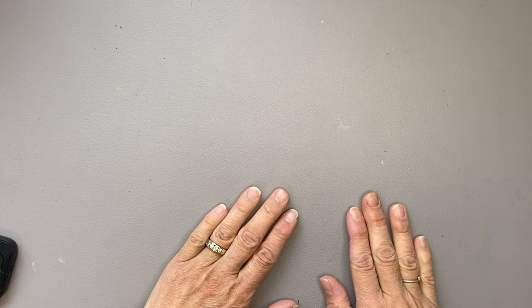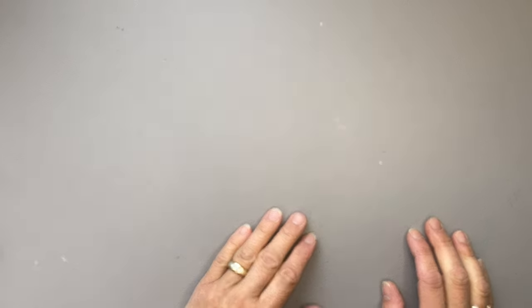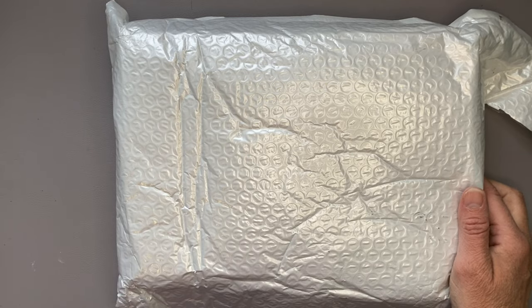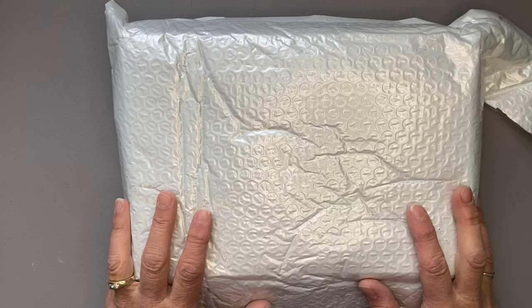Hello everybody, welcome back to the channel, JI Colors. My name is Jody and today I am going to share with you the first three months of a subscription that I have joined for 2024. It is put out by Craft Ammo — it is the Sarah Burns Studio acrylic gouache 12-month subscription.